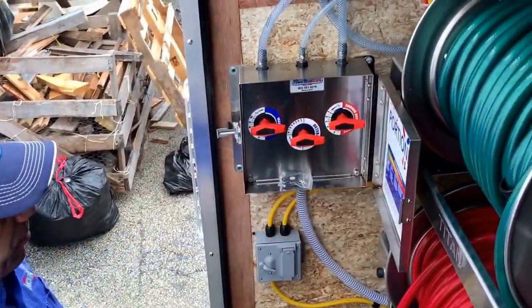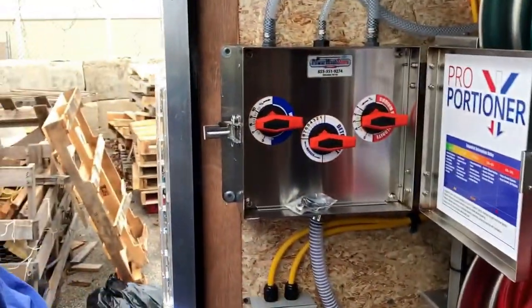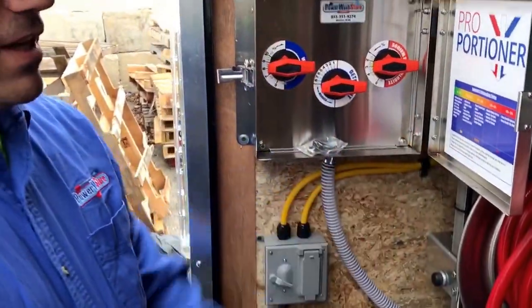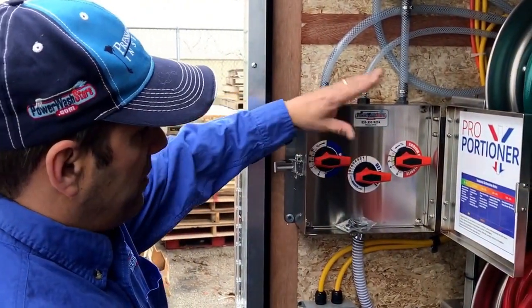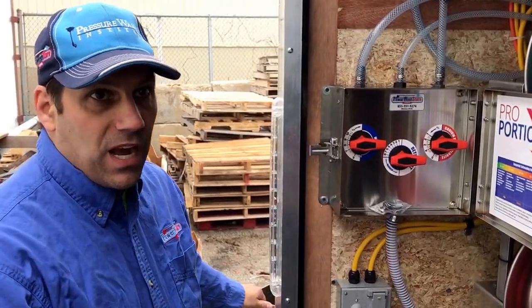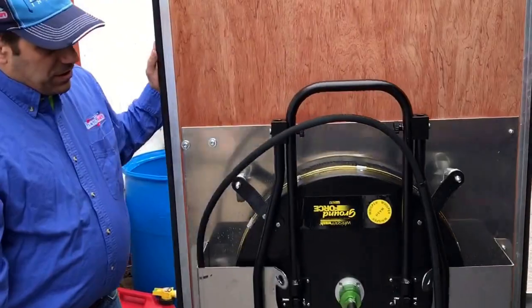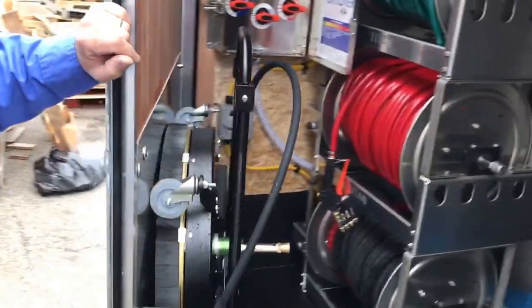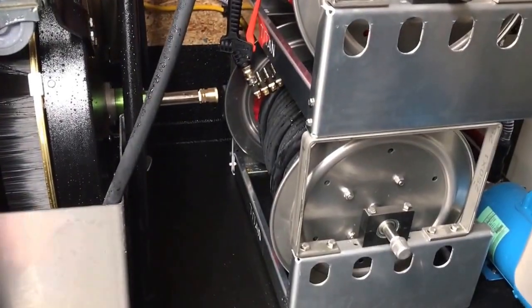Inside the box here we have our proportioner, we have our remote control for it — we can turn the booster pumps on and off right here — all three electric Titan reels with stainless steel plumbing. We have the capability of running the proportioner with both booster pumps at the same time or one at a time, and over on this door we have the other hose reel. When this closes up there's still plenty of room and clearance, giving us a nice, simple, and easy utilization of all the space possible.